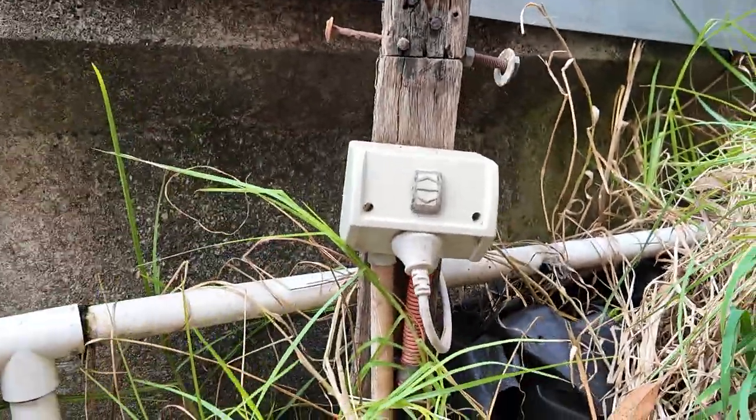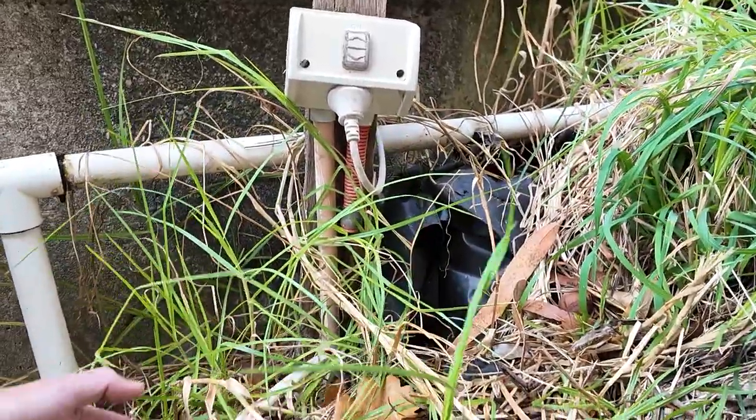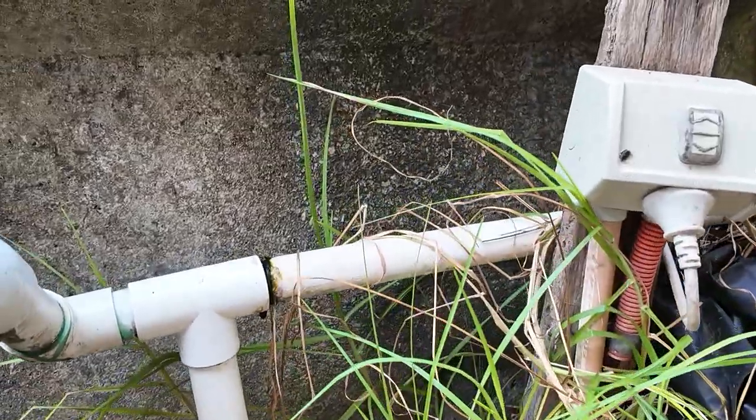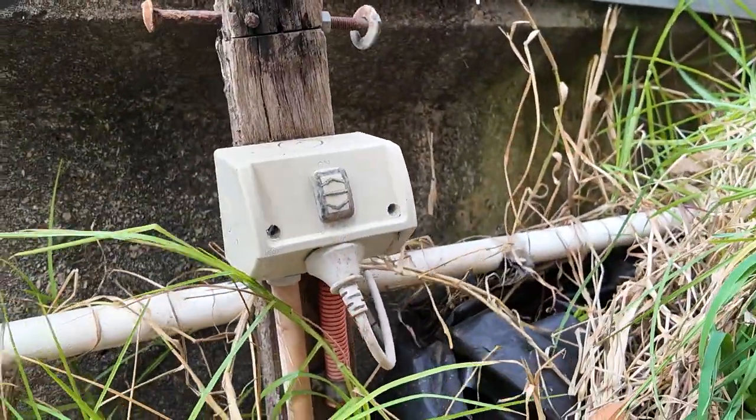Nice and safe, that is. It looks like a probably live wire there that's just got some tape on the end of it. Better not touch that one. We've got to be careful with this, but I'd suggest perhaps they get that replaced.